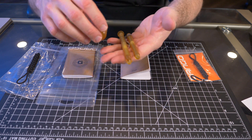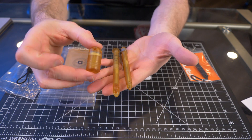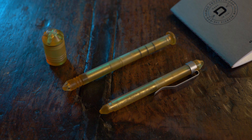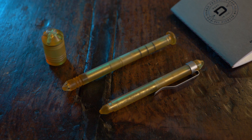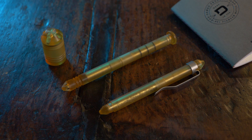But guys, that's pretty much it for this video. What do you think of Dango's limited edition mini pen, P01 pen, and capsule? If you want to check these out for yourself, we'll have links and a discount code in the description box. My favorite thing by far is this mini pen — I absolutely love it.